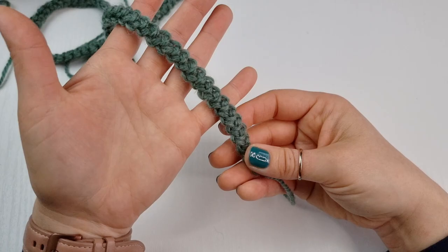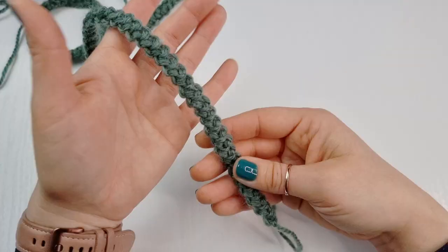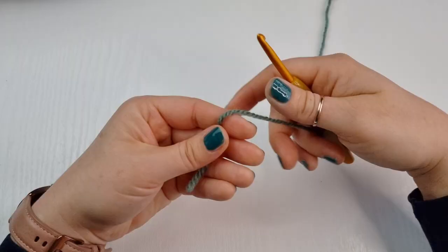This Romanian cord can be used in many different projects like handbags, belts, bracelets, headbands, and many other different projects.